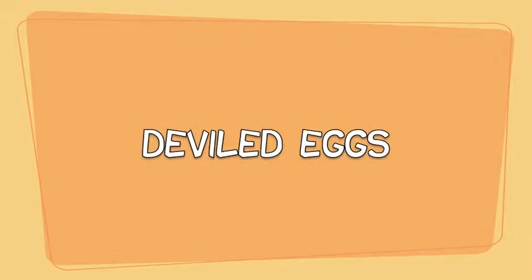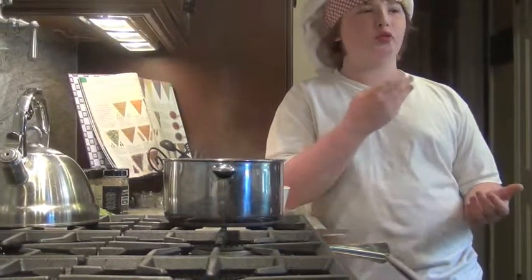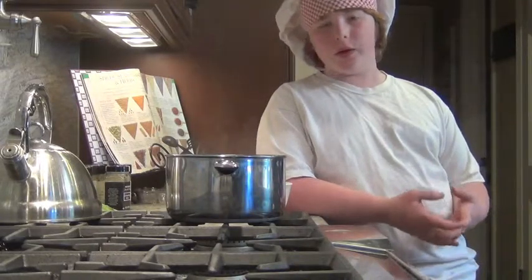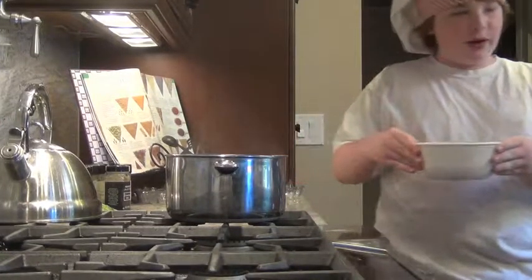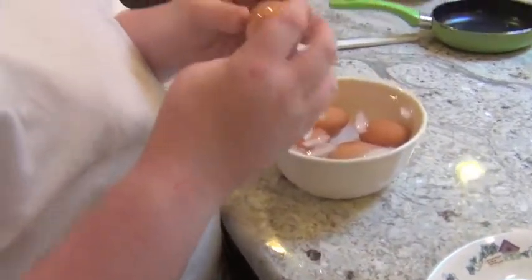Here's something you can do with hard-boiled eggs — the next recipe is called deviled eggs. You can eat hard-boiled eggs right out of the shell; they're good anytime, before or after school. They're high in protein, which is good for your body. But what we're going to make today are deviled eggs. Take your now ice-cold eggs, carefully bring them over, crack them along the counter, and then peel them — I'm going to peel them back into the ice-cold bowl.